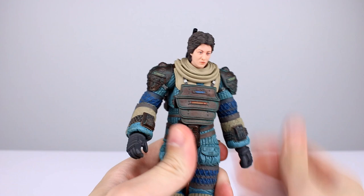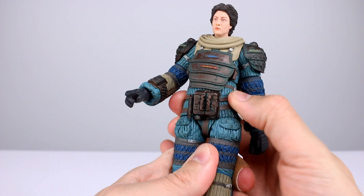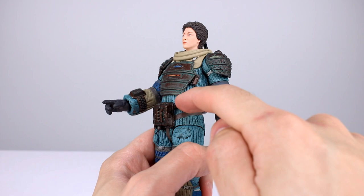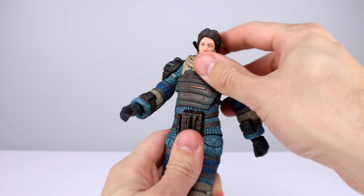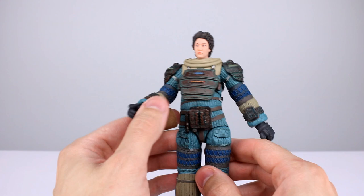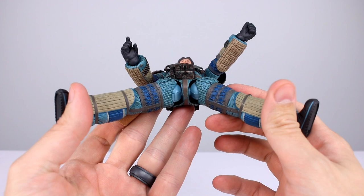For the torso we get a ball peg at the top that moves around pretty well considering how bulky they are. It also feels like there's another ball peg lower in there — and there is. There's a cut here, it's a separate piece with a joint in there, so there is another ball peg for the lower torso. That gives you plenty of good range. I didn't even notice it at first, which speaks to the quality of the sculpt.